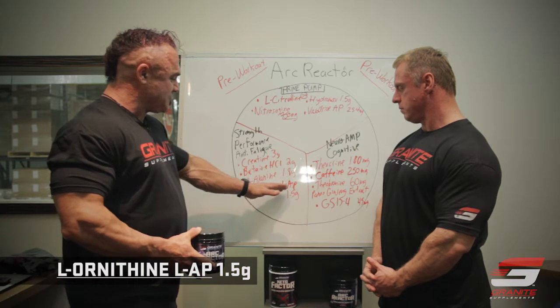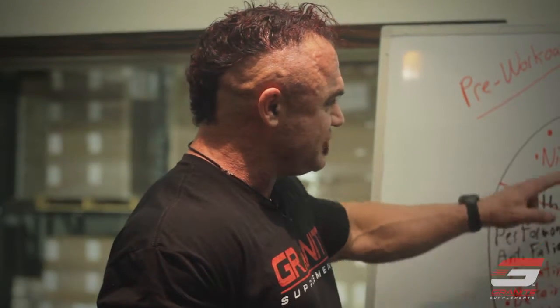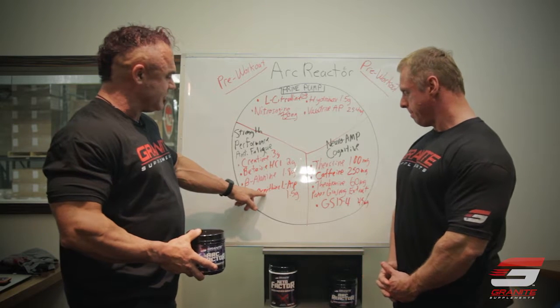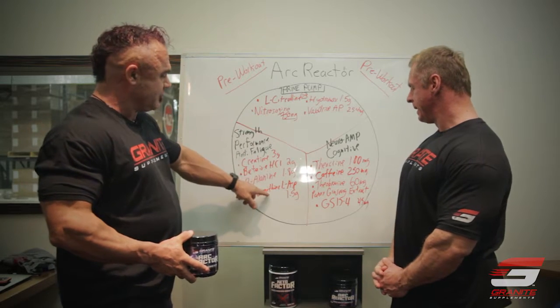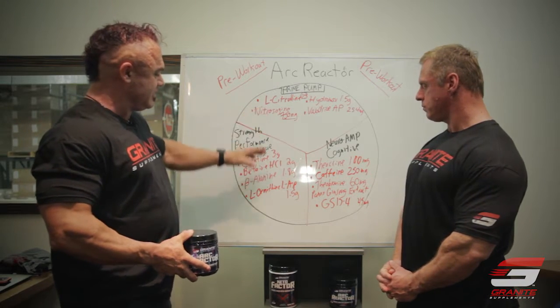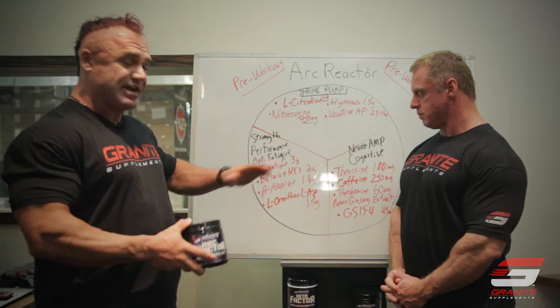L-Ornithine-L-Aspartate, otherwise known as LOLA, is a pretty cool product as well. Ornithine, citrulline, and arginine are all part of the urea cycle, so ornithine is helpful because it will interact with citrulline and our arginine source to provide more nitric oxide. The urea cycle is also part of ammonia scavenging, and we can get an ergogenic effect by scavenging ammonia. Ammonia is a byproduct of very high intensity contractions — we want to get rid of it because it can inhibit energy supply and make you feel fatigued, even having a central effect.